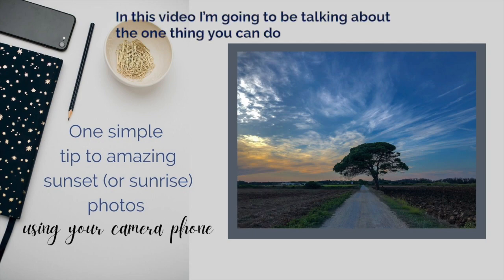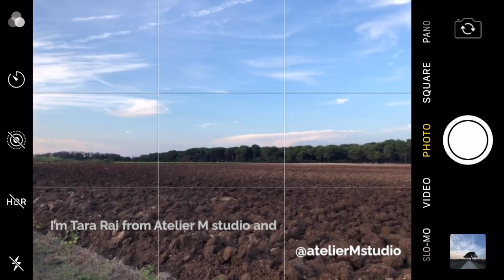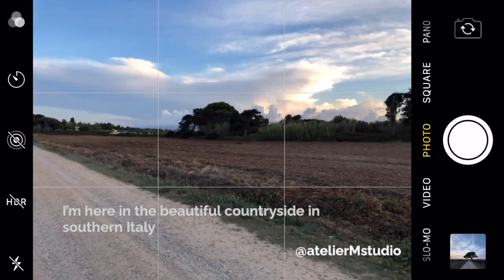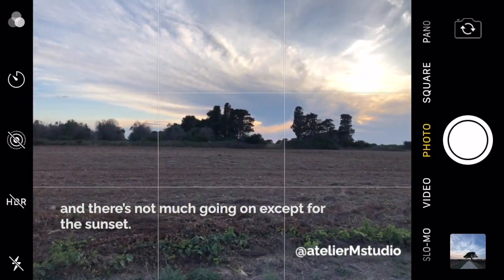In this video I'm going to be talking about one thing you can do that has nothing to do with the type of camera that you have or any techie stuff. I'm Tara Rai from Atelier M Studio and I'm here in the beautiful countryside in southern Italy.